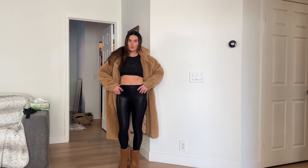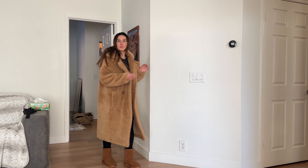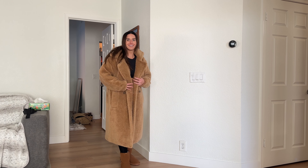So soft. So easy to slip on. Cute. Ready for the snow. Love the camel look of these.